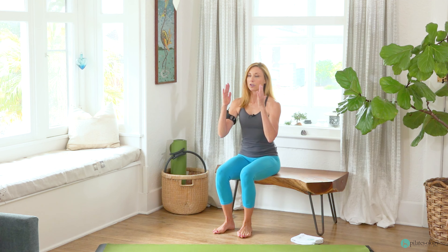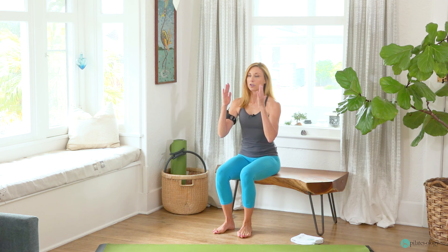In this six-class series, you'll discover why learning how to engage your core correctly is so effective at building pelvic stability, because when you move from a stable pelvis, your ability in all movement soars. As you work through this series, you'll discover where your own weak spots are and how to fix them.